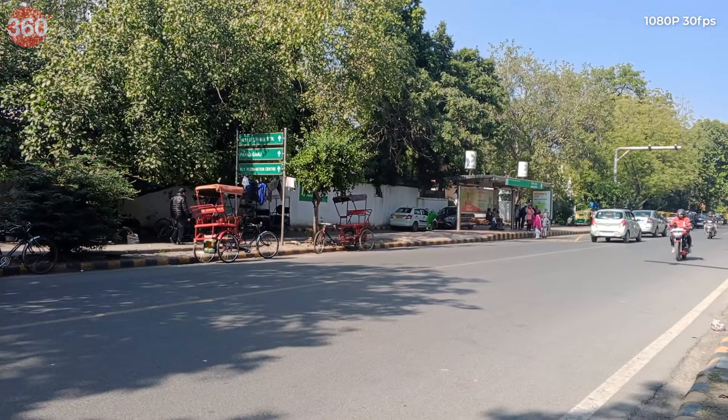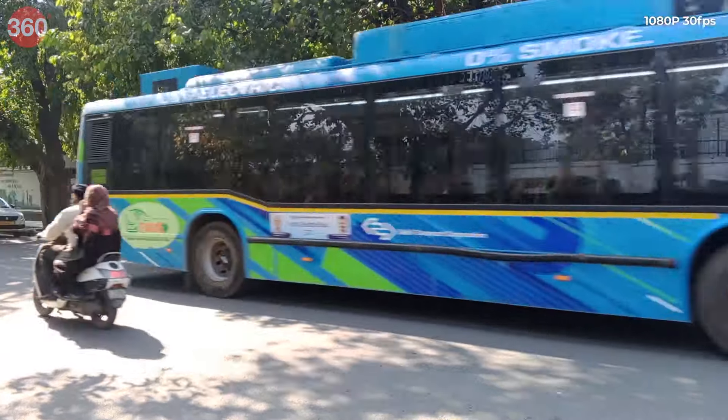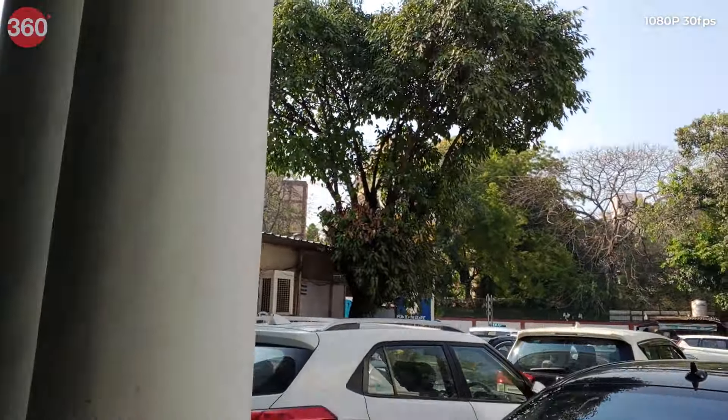The front camera clicks good images in broad daylight but produces very noisy images in not-so-ideal situations. On the video front, the smartphone can shoot 1080p 30fps videos from the rear camera that have decent details but lack dynamic range. The lack of any stabilization is visible prominently and the videos are very shaky when you're on the go. The front camera can also shoot videos at up to 1080p 30fps, and the quality is somehow better than the rear camera, which is surprising.